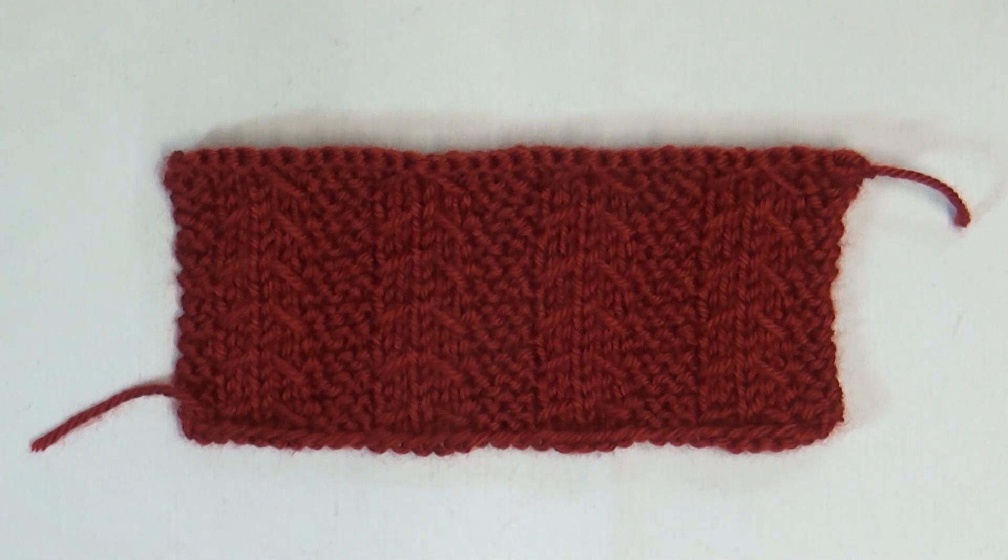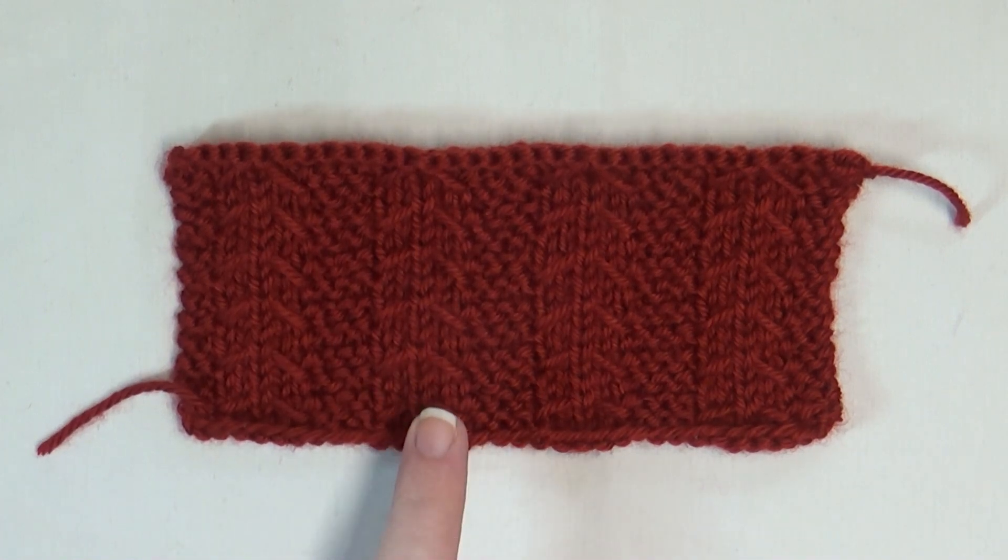Hello everybody, it's me Charlotte. Welcome back to my channel. I hope everyone is having a fantastic day so far, because today we are going to learn how to knit the little tent stitch. It may look complicated but I promise you it's just knits and purls with a little technique in the middle — it's not that hard.